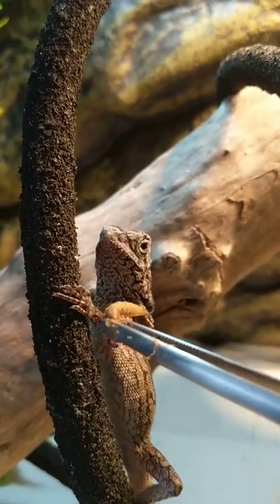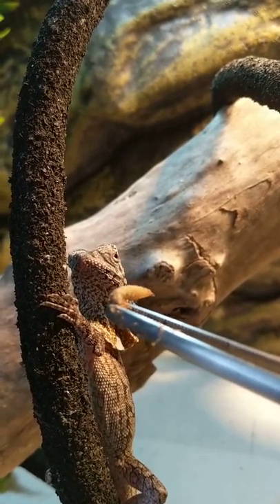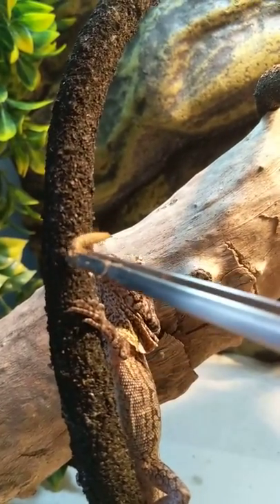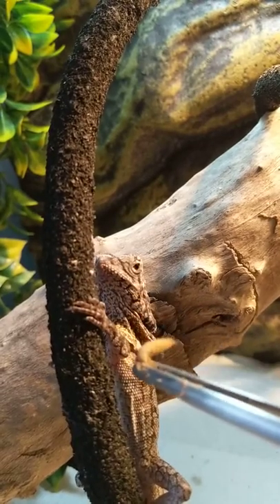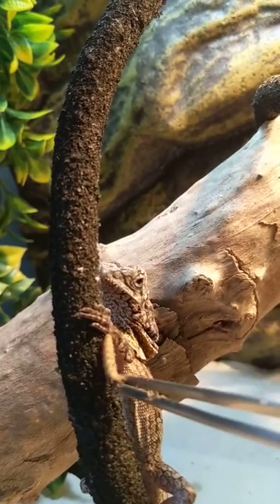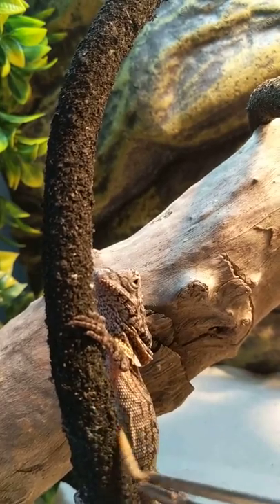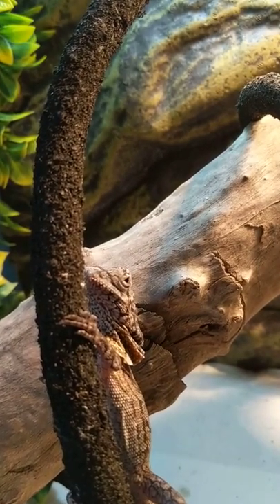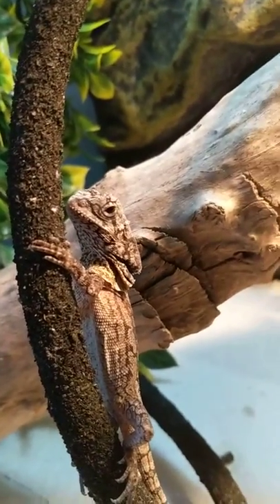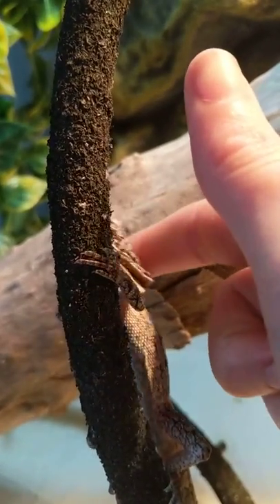I'm not great at talking in front of cameras, but I just want to show you how beautiful these creatures are. They are interesting to work with and to own. This little guy is just not used to having a camera looking at him.